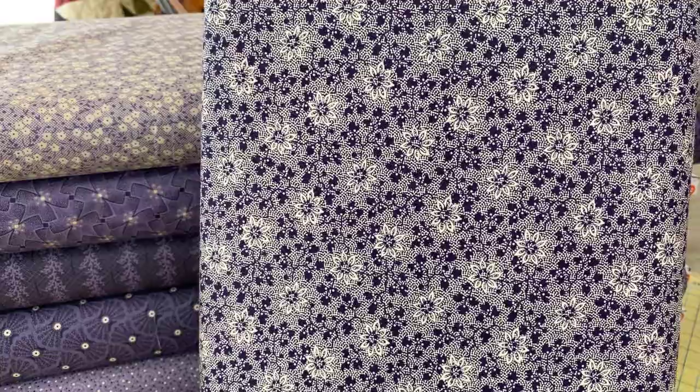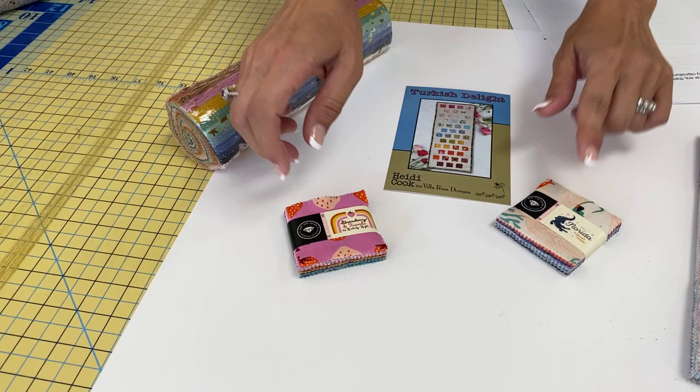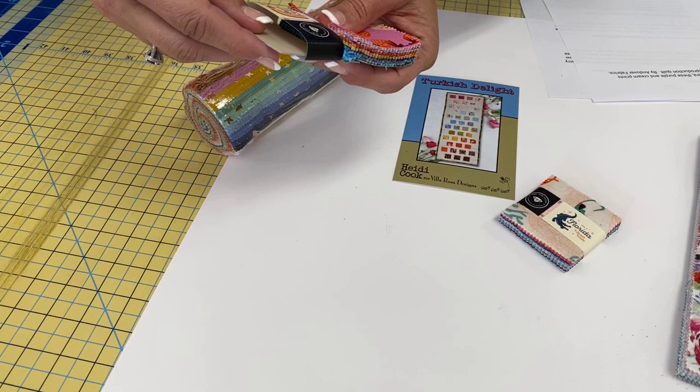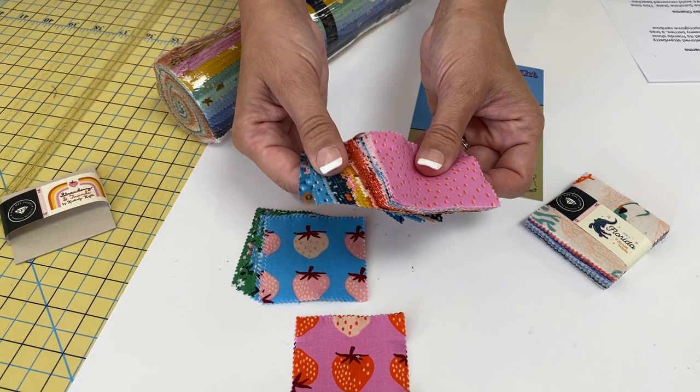So again, that's called Reminiscence, and it's by Andover Fabrics. Next up, we have two mini charms from Ruby Star Society. Because they're hard to see, we're going to pull them apart so you guys can see them. This one's called Strawberry and Friends by Kimberly Kite. In Kim Kite's Strawberry and Friends, her much beloved strawberry print gets the spotlight in a few new colors and all of its friends show up to support it.